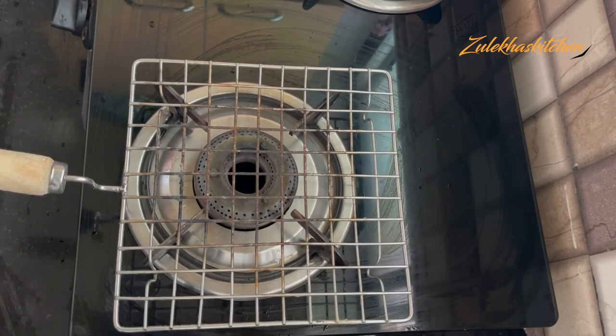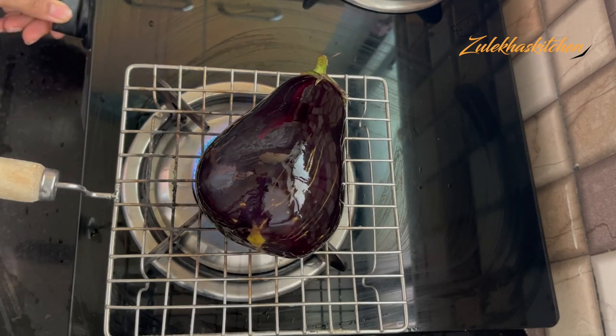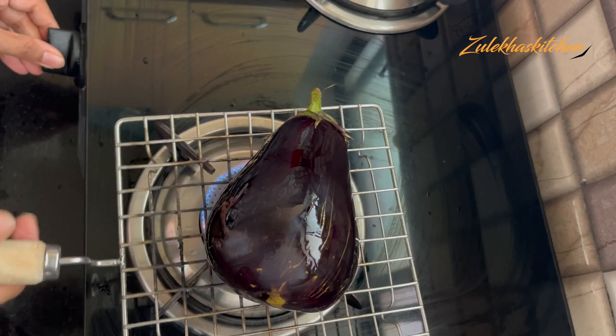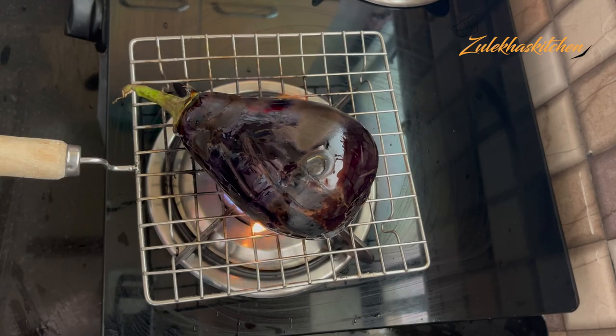Put oil on the gas. After turning on the gas, make it medium flame. You can put the baingan on slow to medium heat. I have kept it on medium.